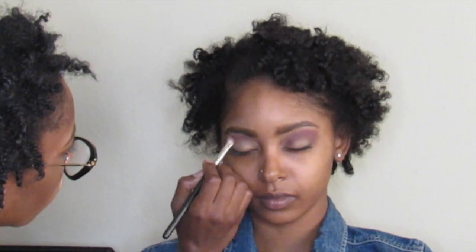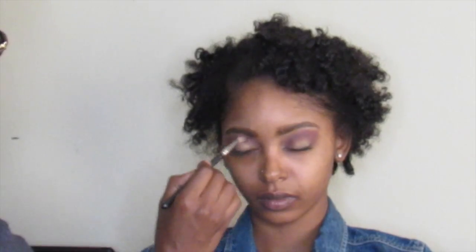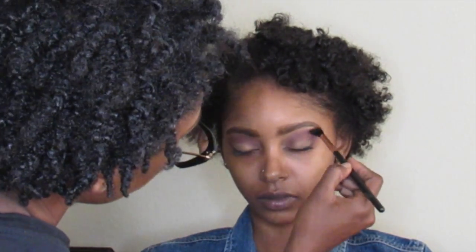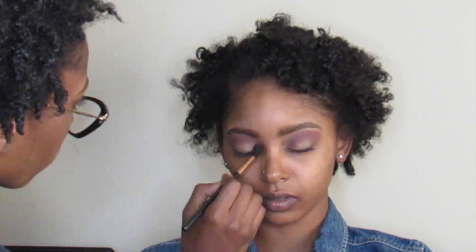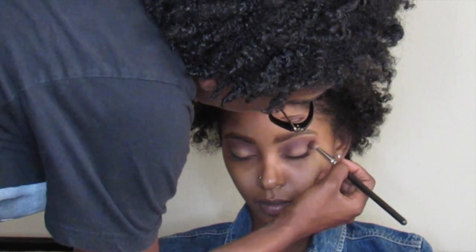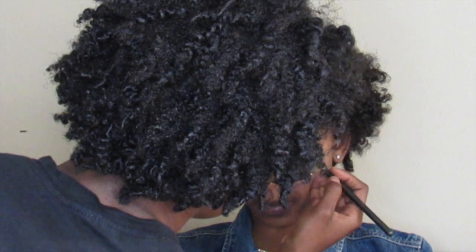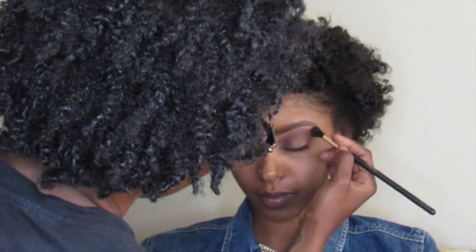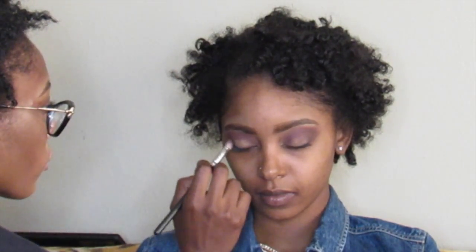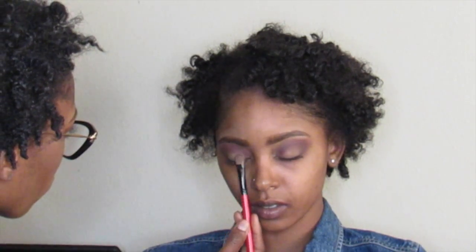Now I'm going to deepen the outer crease of her eyes. I'm using the color Truffle from the Too Faced Semi Sweet Chocolate Bar Palette. Then I'm going to go in with the same concealer I used to prime her eyelids, and I'm going to place that on the lids of her eye.